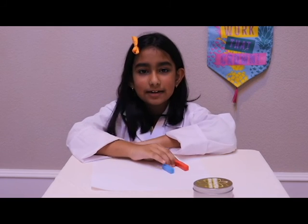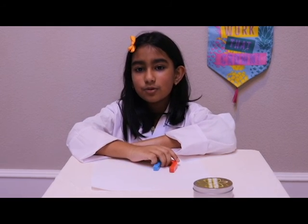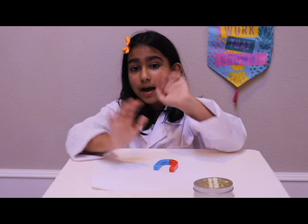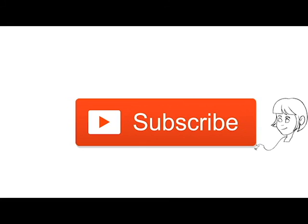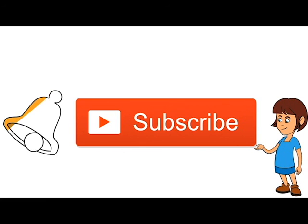Now that you know what a magnet is and some cool facts about magnets, bye guys! Make sure you subscribe to our channel and click the bell icon so that way you can get notified when we make new videos and be the very first to watch them.